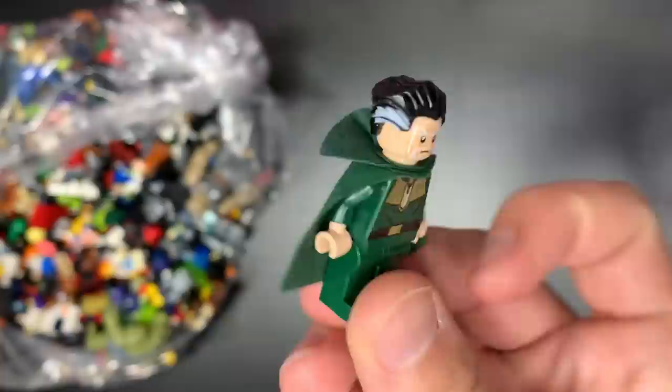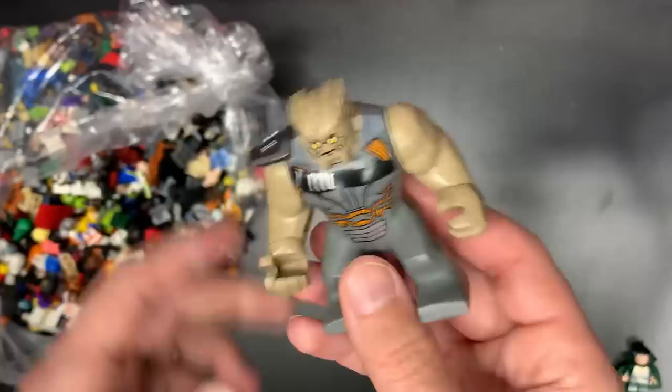Ras al Ghul is our first ting of the day. I don't think that's his hair — I think that's a Dr. Strange hair, maybe he has that hair too, not 100% sure. Ras al Ghul is a solid figure to start out with. We also have Cull Obsidian, good for about 30 bucks — solid tings we're starting out with.